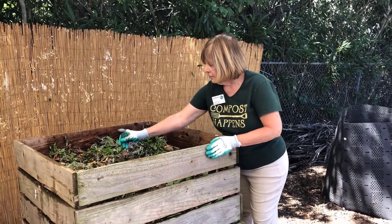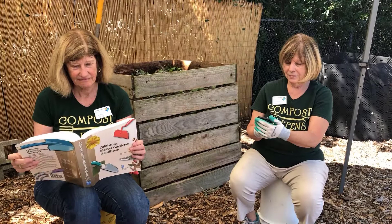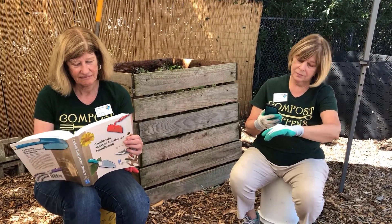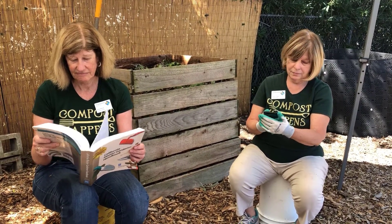When the pile reaches between 140 and 150 degrees, you must turn it so that the pile doesn't get too hot and kill the microorganisms. The process of turning, watering, and temperature monitoring will take two to three weeks until the pile no longer heats up. Let your pile cure for a week or two before adding it to your garden.